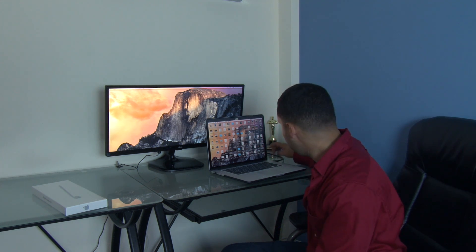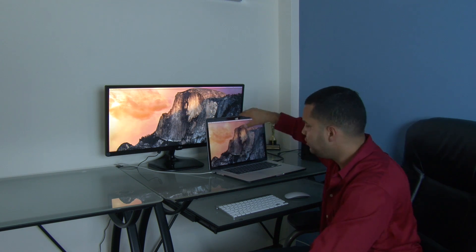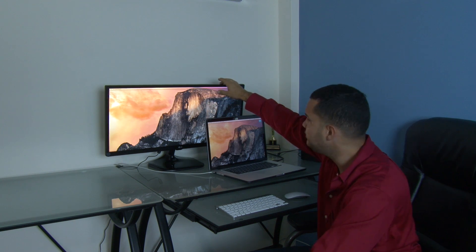It requires no effort. As soon as you put the HDMI from the MacBook Pro to the monitor, that's it — it's all set up. In order to close the lid of the MacBook and not turn off the external monitor...